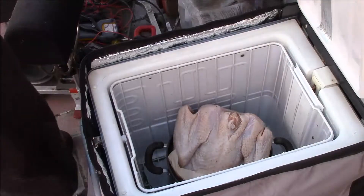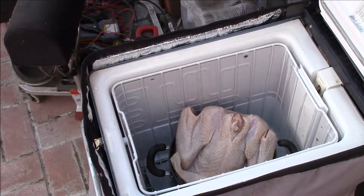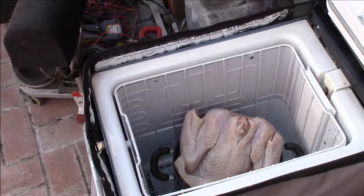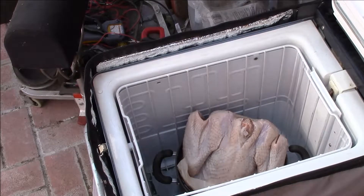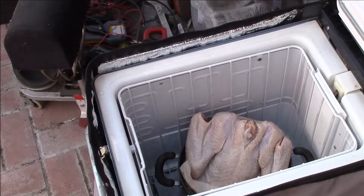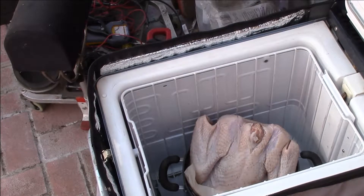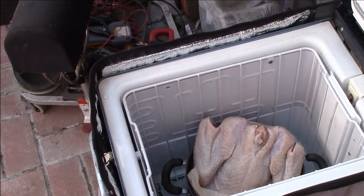So I have my turkey in the fridge — I defrosted it here for the last couple of days. I was planning to get a turkey breast but I couldn't find one, so I ended up with a 12-pound turkey. I put it in the brine last night. The brine is one gallon of water, one and a half cups of kosher salt, a half cup of brown sugar, some bay leaves, a tablespoon of allspice, a tablespoon of black peppercorns, and some dried rosemary leaves. The rosemary and the bay leaf are both things that I picked up around my place here — so kind of a do-it-yourself brine, partly.